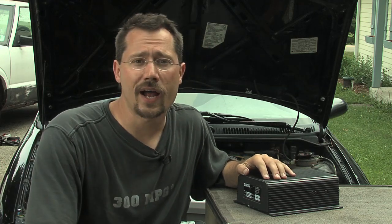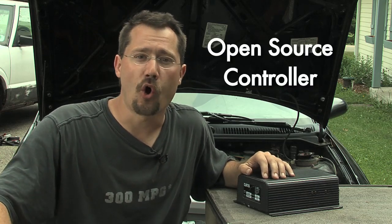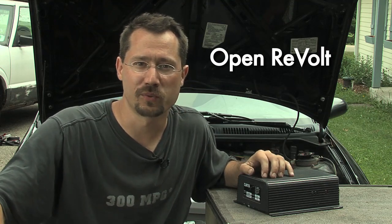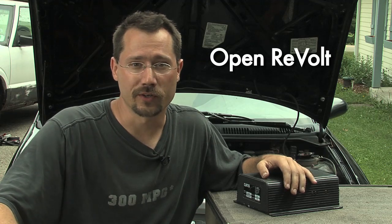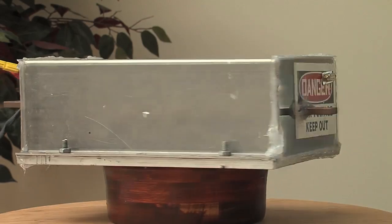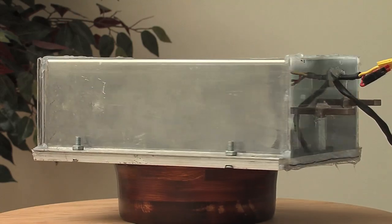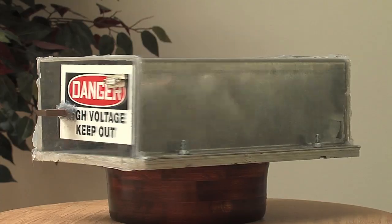I started off with this Curtis controller in my car and later upgraded to an open source controller called the Open Revolt controller — in my case one of the first ones, which we were calling the Cougar. With the Open Revolt controller it's not potted, so if I need to replace any components I can easily do that. The software is upgradeable, and people are working on it all the time adding great new features. It's a really neat project.